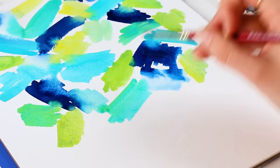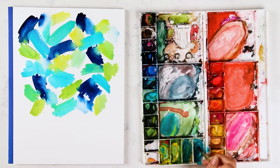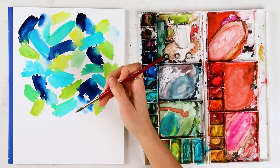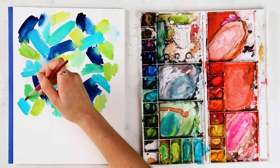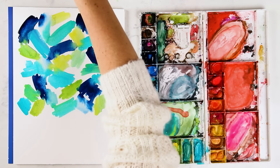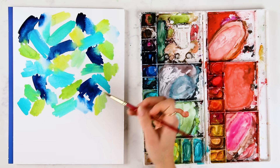This is manganese blue with lemon yellow deep. I'm just using manganese blue, Prussian blue, and lemon yellow deep in various mixtures for this piece. But you could do this with reds and pinks and oranges, or with green and yellow instead of blue and yellow.